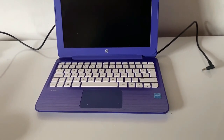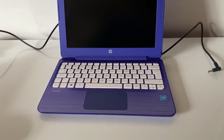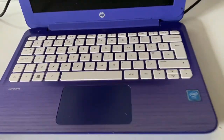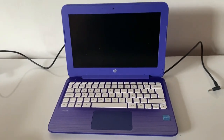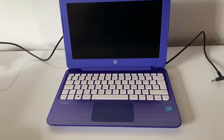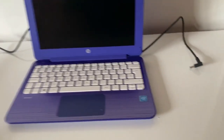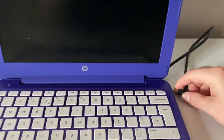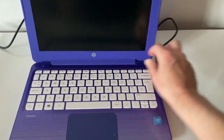Hey guys, this is an HP laptop, about an 11-inch screen. I purchased this for 30 euros — it's sold as being for repair and not turning on. I've already measured my power adapter and it's got 19 volts on it, so we're going to plug this in and see what happens.